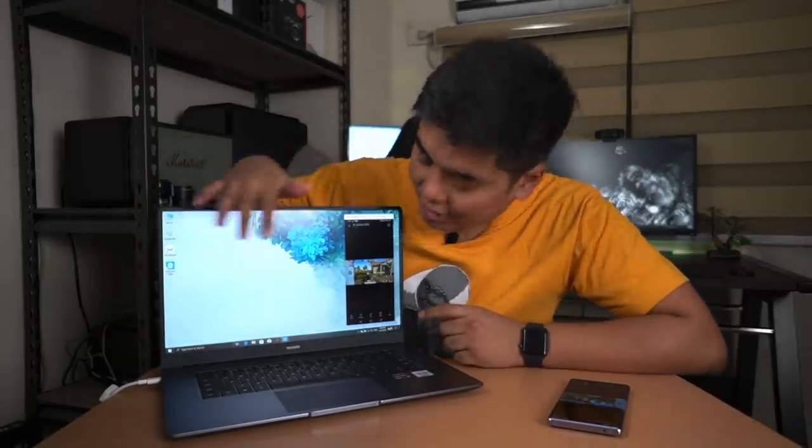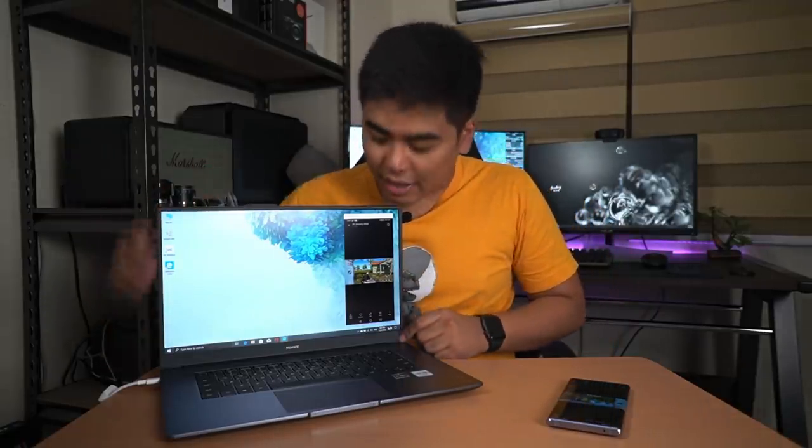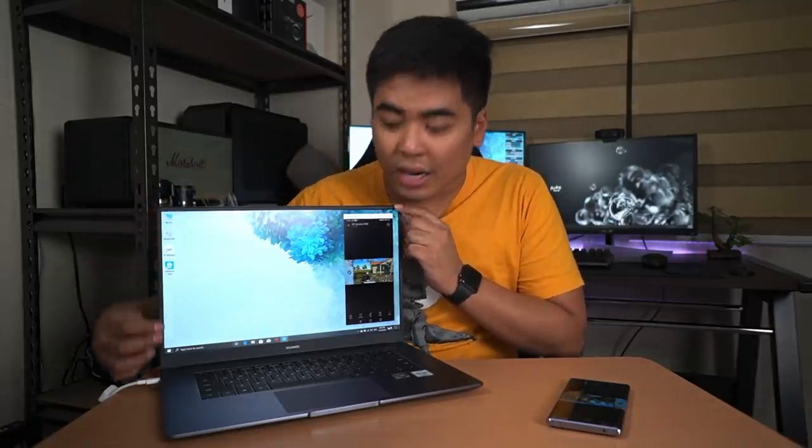Now let's talk about the display. This notebook has an 87% screen-to-body ratio, but it isn't the best display I've seen on a 15.6-inch laptop. It's Full HD, which is fine, although it's not the sharpest, the colors aren't the best, and it isn't that bright compared to other Huawei MateBook models. However, you can see very minimal bezels on the sides and at the top.